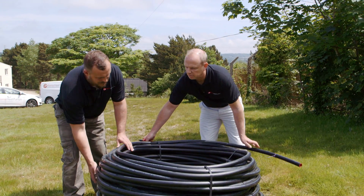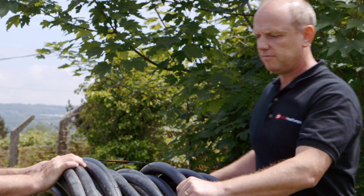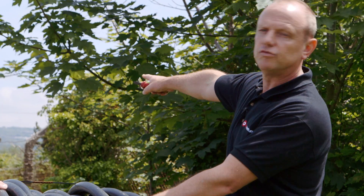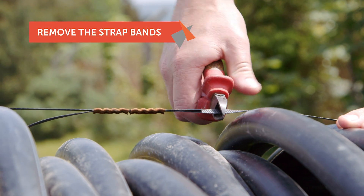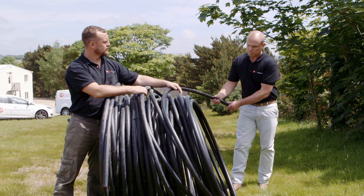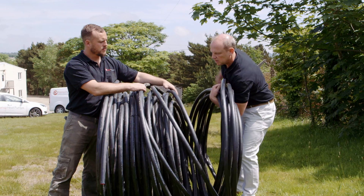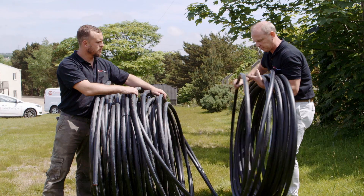We're going to stand the slinky up and get it into place. For this exercise we are at the furthest point of the trench, furthest point away from the house, and we're heading back towards the manifold. The first thing we want to do is remove these strap bands. We're going to remember the side with the purple cable tie, which is the return, and remove the return until we come to the first black cable tie, which is where the slinky starts.